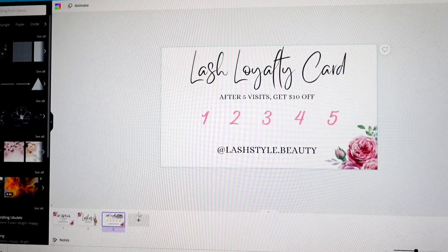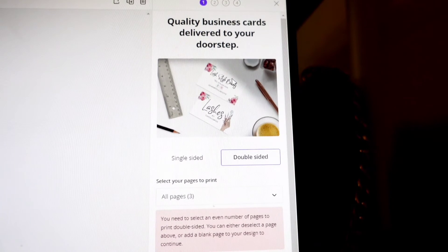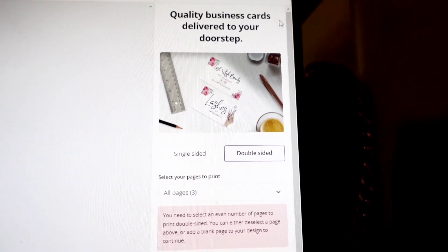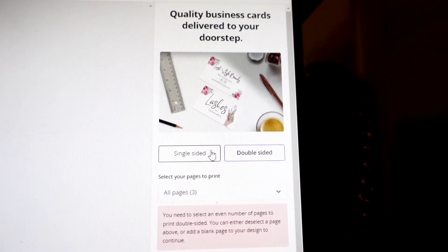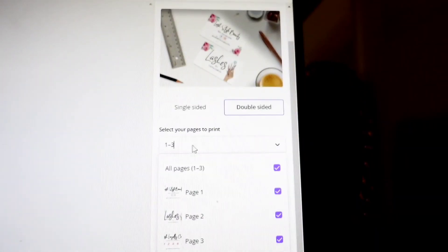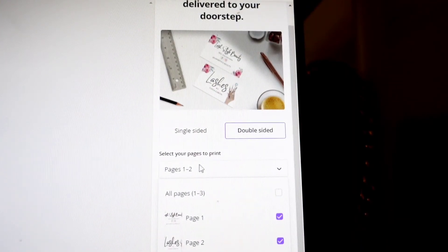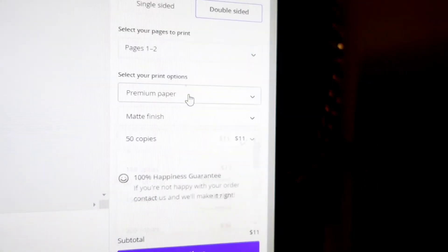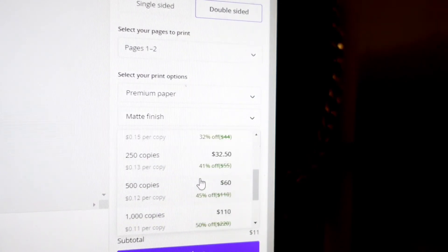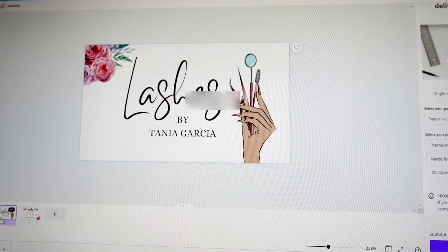As you can see, we already made three cards in less than 15 minutes. As I mentioned, Canva has the option where they print your cards for you — quality business cards delivered to your doorstep. You can see what the cards look like, and you can make them double-sided or single-sided. Since you want them double-sided, you select which pages you want — pages one and two. Down here you select the type of paper, the kind of finish you want, and you can see the price breakdowns.